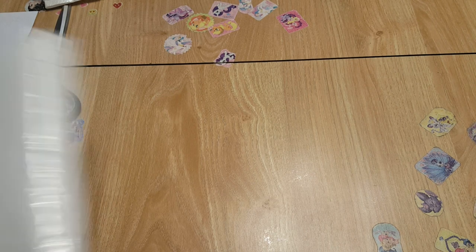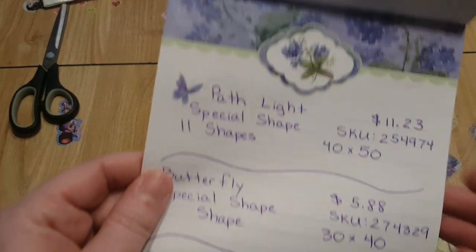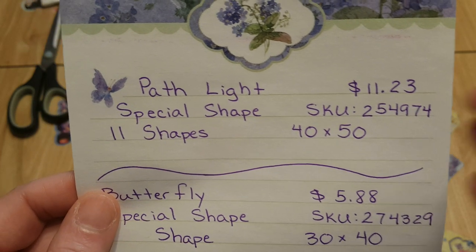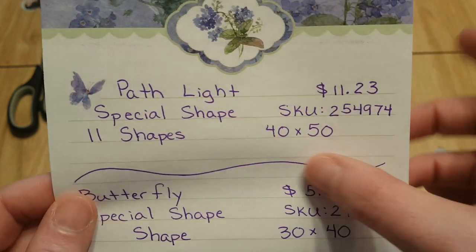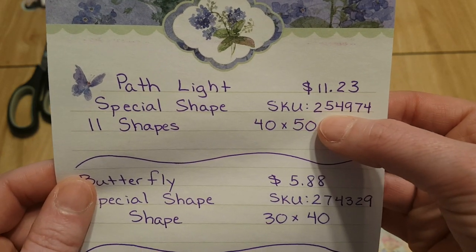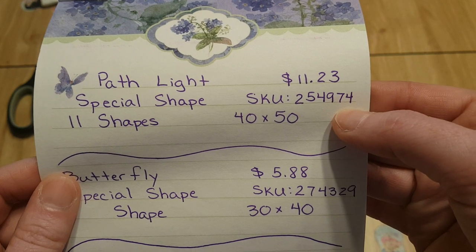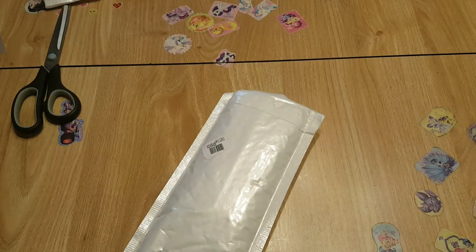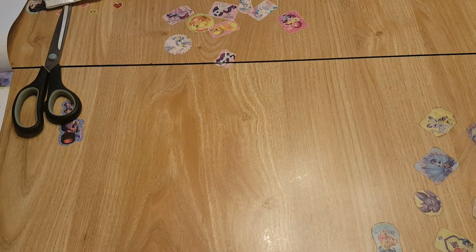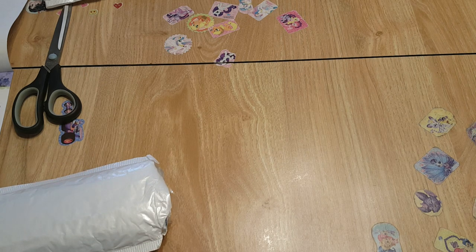The third one is called the Path Light on CES Deals. It's another special shape, 11 shapes, 40 by 50, and the price before discount is $11.23. The SKU number is 2-5-4-9-7-4. I'm not sure if anyone else has this problem with CES Deals, but the tracking doesn't work — I put it into my tracking app and it says 'track added' but then shows nothing else.